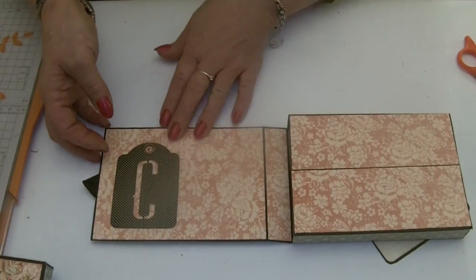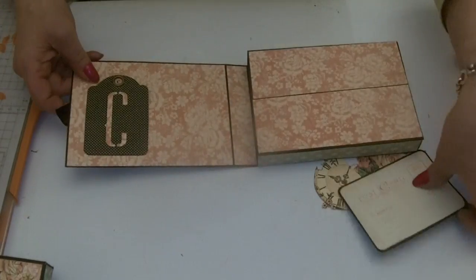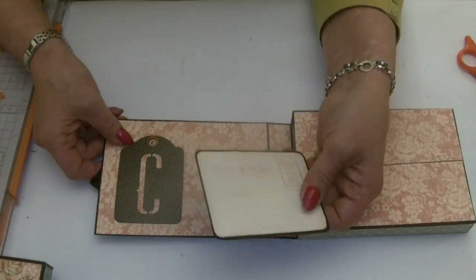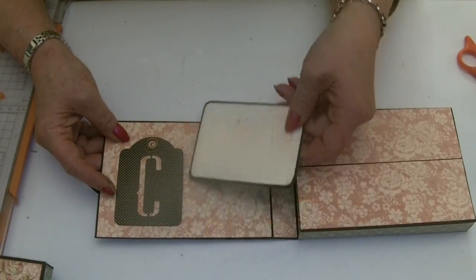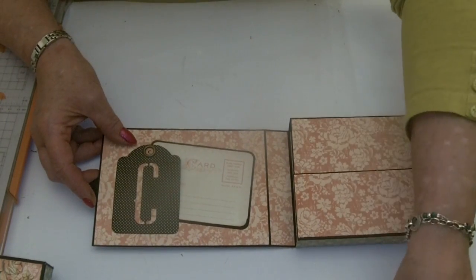Position it about three quarters of an inch in from the left and half an inch up from the bottom — that forms the pocket for the ephemera card. I'm using one of the small ones from the Mon Amour collection — it went really nicely. I might stick a little stamp on.